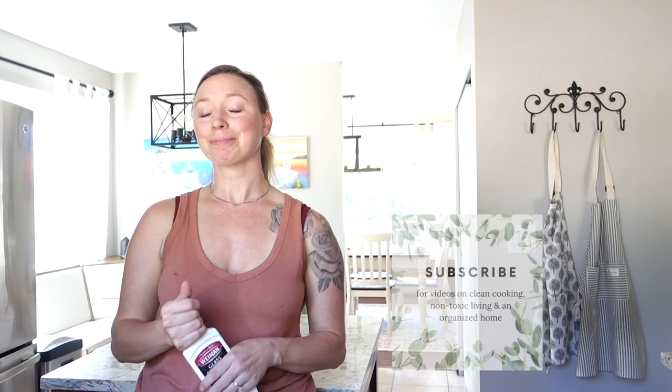Again, this is Kiri with healthfullyrootedhome.com where I talk about clean cooking, non-toxic living, and an organized home. Thank you so much for tuning in. Please subscribe and like this video if you liked it. Thanks.